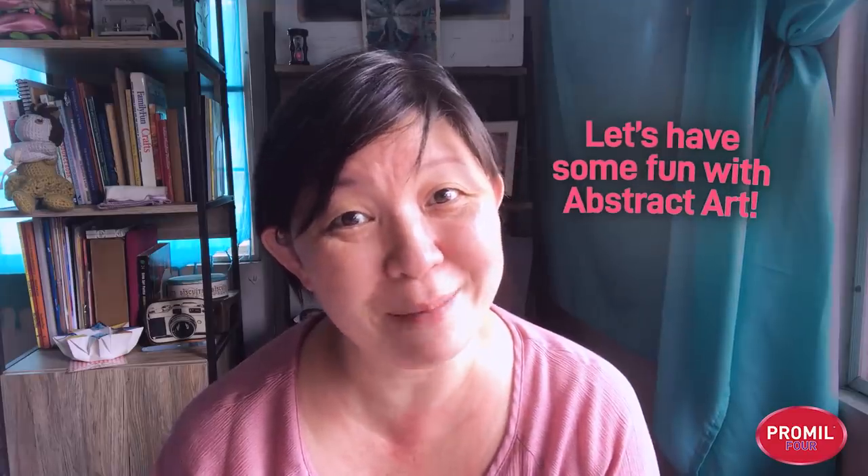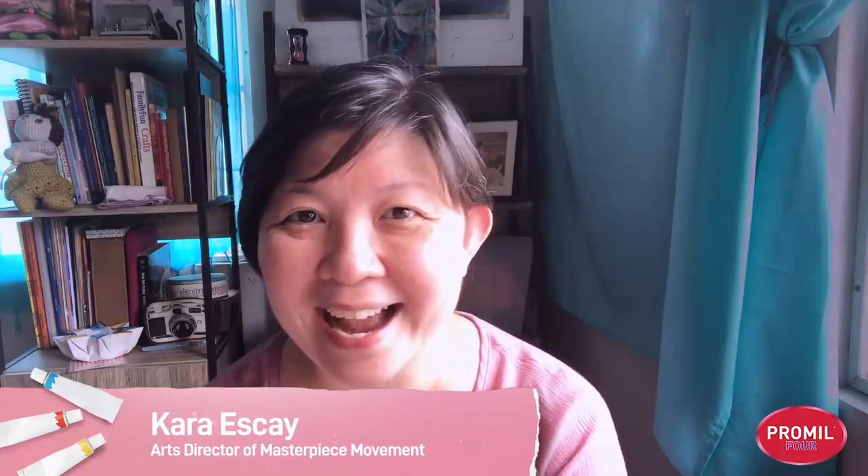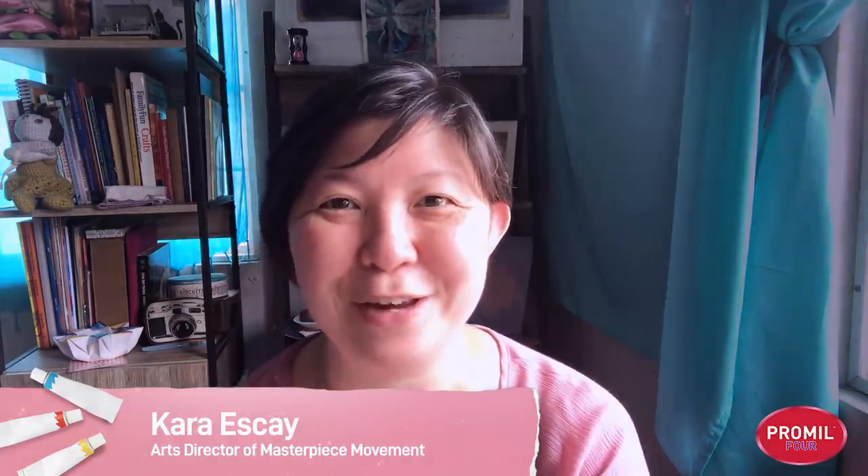Have you ever made art that doesn't resemble or look like anything? Just textures and colors and shapes? Let's have some fun with abstract art! Hi, iShiners and iShine parents! We are back for another fun iShine Online ArtCat class. I'm Teacher Cara and I love to play and have fun with paint.